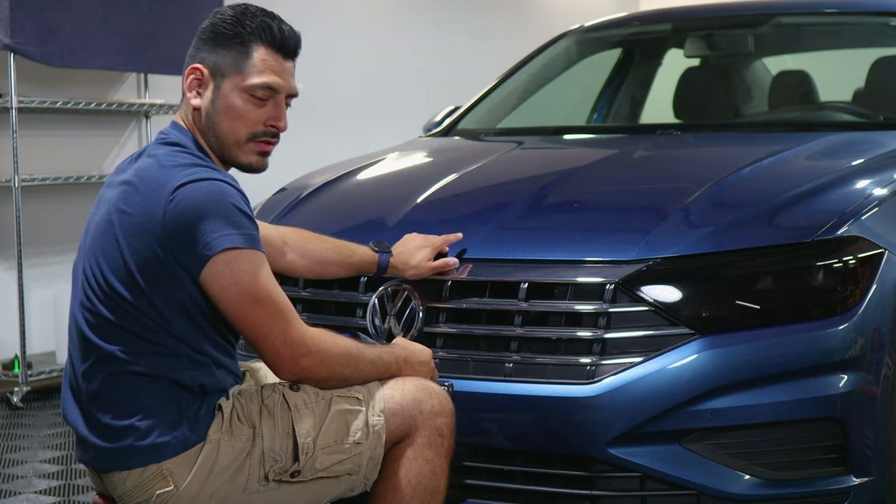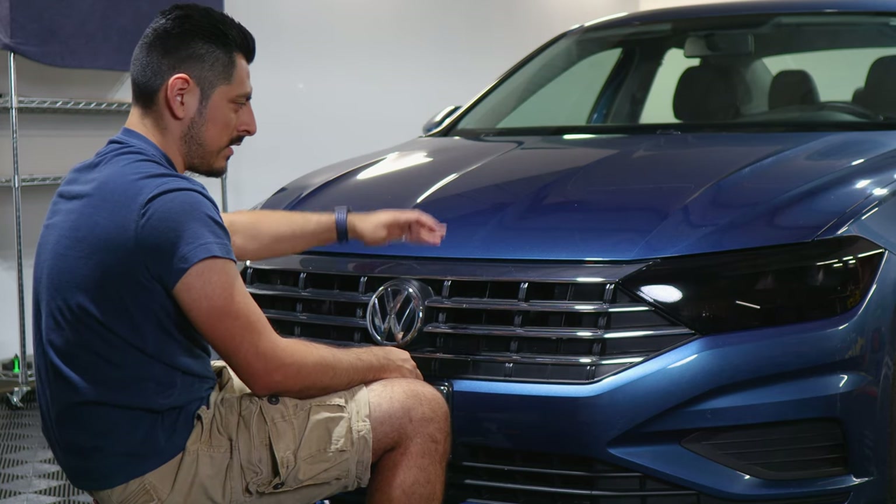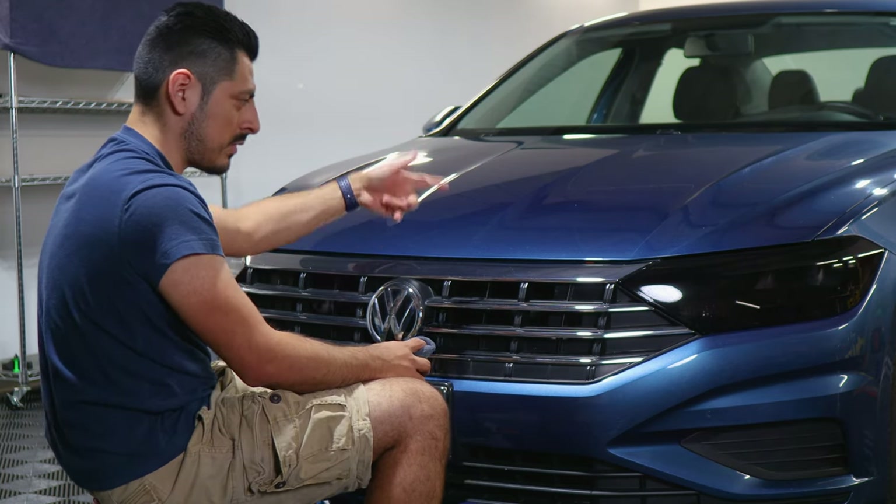You're also going to need to lift the hood in order to clean the edge on the inside of the grill. So lift it, and then once that's done and clean, we can start with the installation.